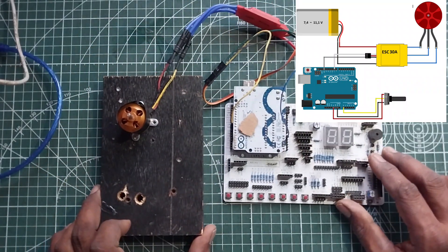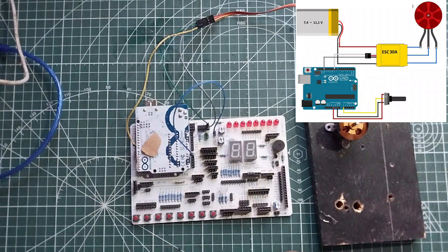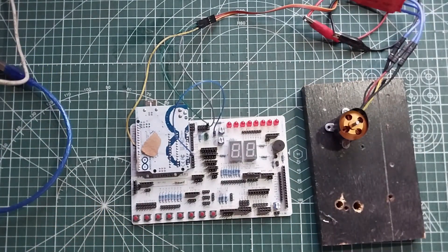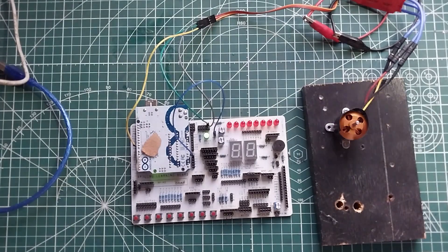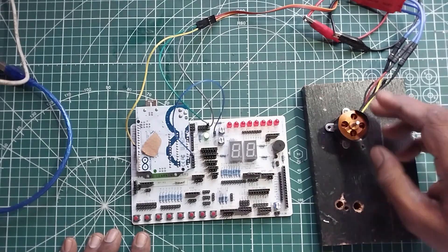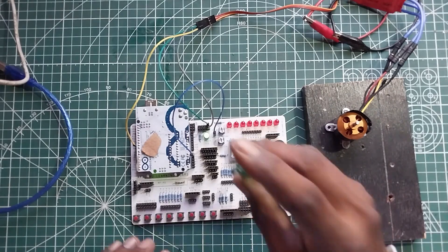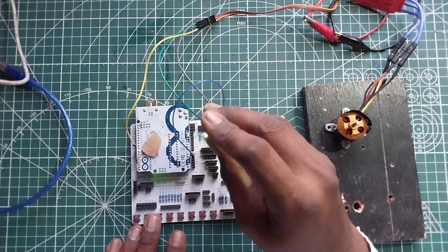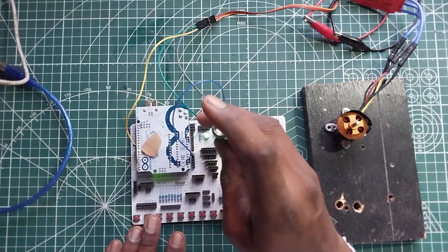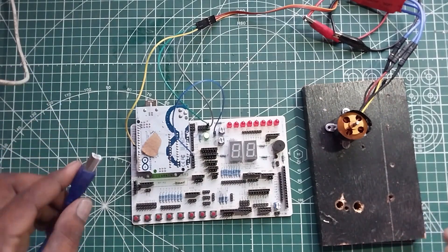We will put the potentiometer on A1 so it is easier to program. Now let us give it voltage and see what happens. We have given 12 volts to this. Let us see — nothing has happened. The reading is zero, so no speed is controlled yet.